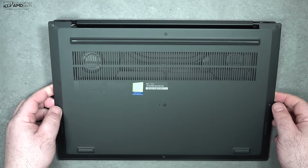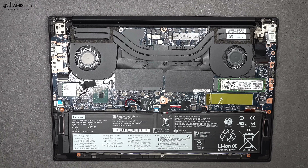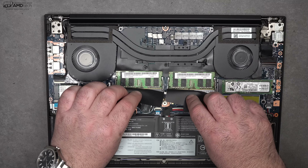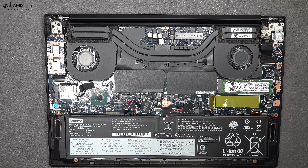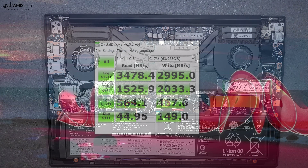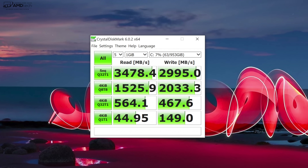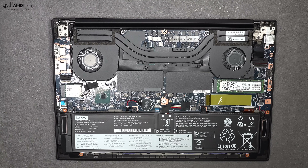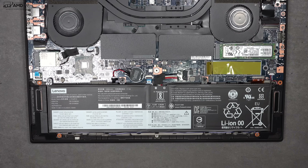Lenovo makes it really easy to access the inside of the X1 Extreme Gen 2 — just loosen the captive screws, remove the bottom plate, and you're in. Once inside you have several upgrade options: you can swap out the Wi-Fi card, upgrade the RAM, and upgrade the SSD — there's even an extra SSD slot, which I love. The SSD delivers very fast reads and writes. Inside you'll also notice the dual fans — one for the CPU, one for the GPU — and an 80-watt-hour battery.